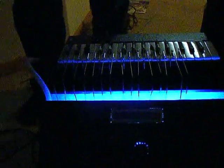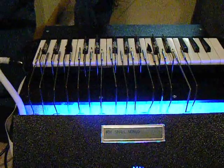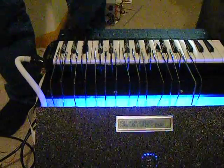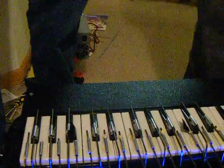Do we want to include one more song? Sure, let's close out with a smaller one. That concludes our demonstration of our Auto-Co project.